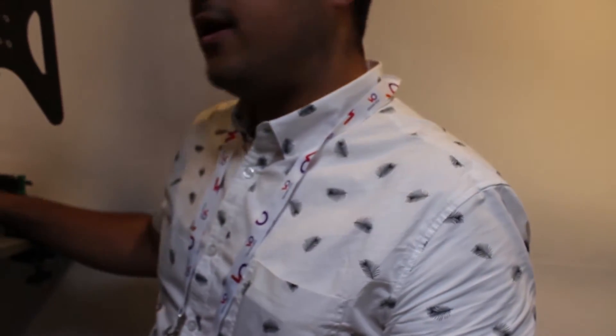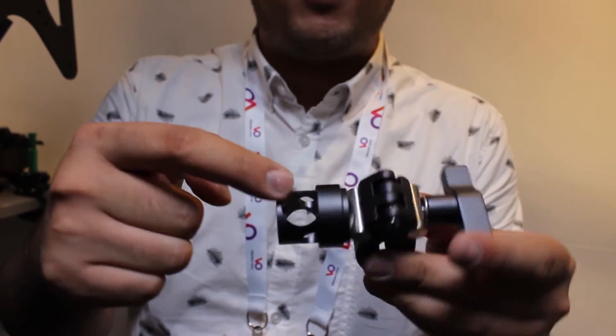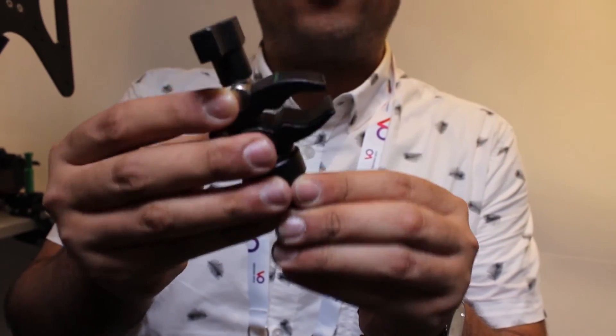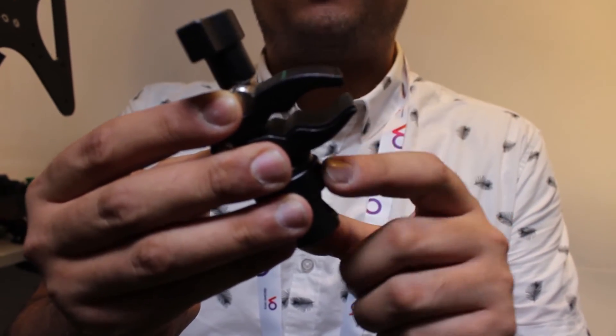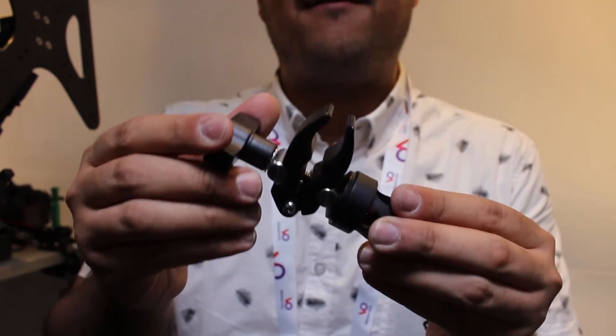We also have another variety of the Python clamp with a pass-through receptacle. It has those same 5/8ths and 3/8ths pass-throughs, simply on a smaller, more compact version — the Mini Python. The Mini Python features a clamping range of 8 to 35 millimeters, and it can accommodate up to 5 kilograms.